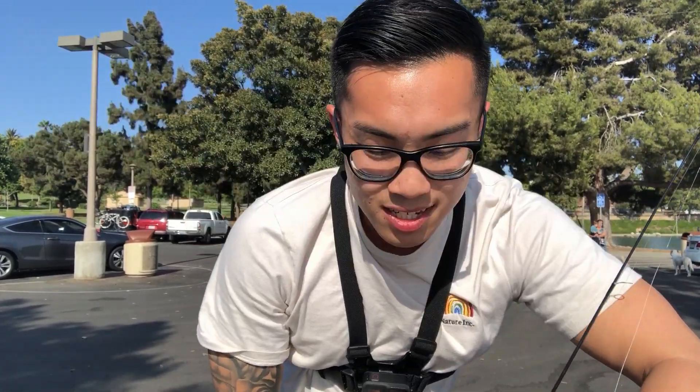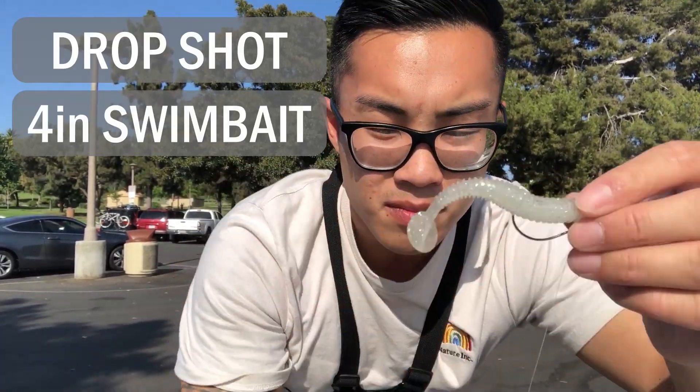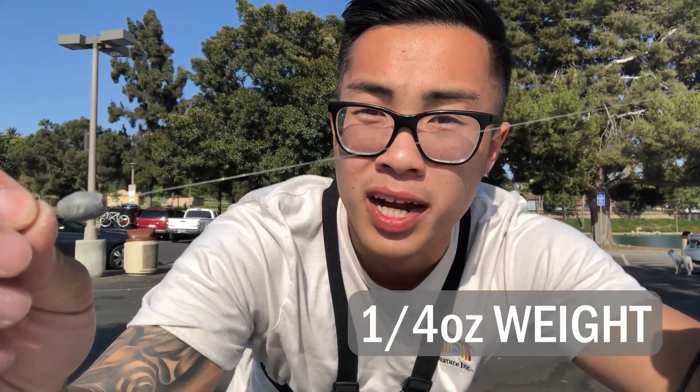Welcome back to Catch Fish Not Feelings. Today we're fishing at my local pond for some freshwater bass. It's kind of hot right now and really windy. We're using a drop shot rig with a white swimbait and a small quarter-ounce weight. The pond is pretty pressured so I'm keeping it very light and simple — just cast out really slowly and let the tail of the lure do all the work.